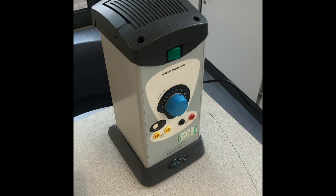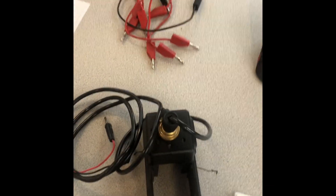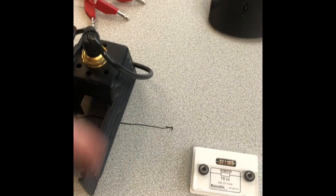Hi there, today I'm going to show you how we can investigate the resistance of different components in a circuit, specifically a resistor and a light bulb. The equipment I'm going to need: I've got my power pack, an ammeter and a voltmeter, some wires, a light bulb — this is one from a Raybox that you might have used before in physics — and a resistor. These are the two things I'm going to investigate.